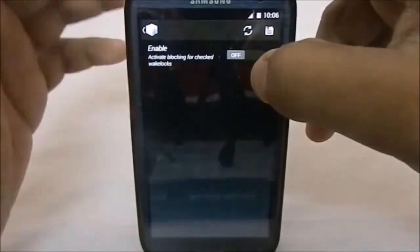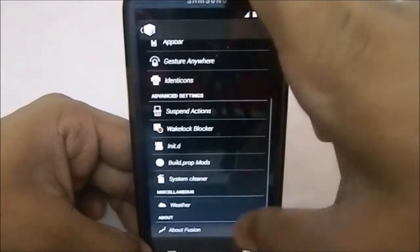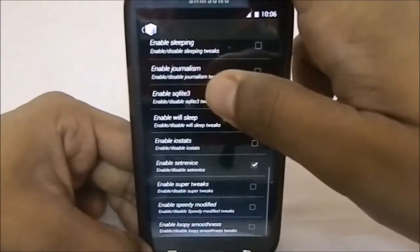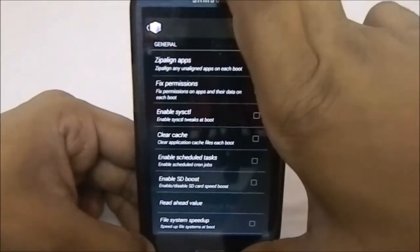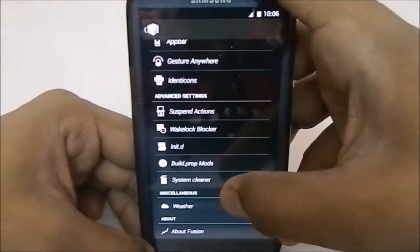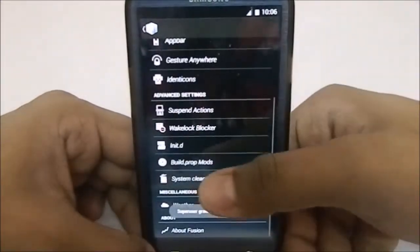Wake lock blocker is detected in a lot of phones, especially the S3 — there are a lot of instances of wake locks which drain battery life, and that can be rectified here. Identity options — my warning: do not mess with this if you don't know what it is, as I've run into problems. Build.prop mods also has a lot of options — again, do not mess with it if you don't know what you're doing.